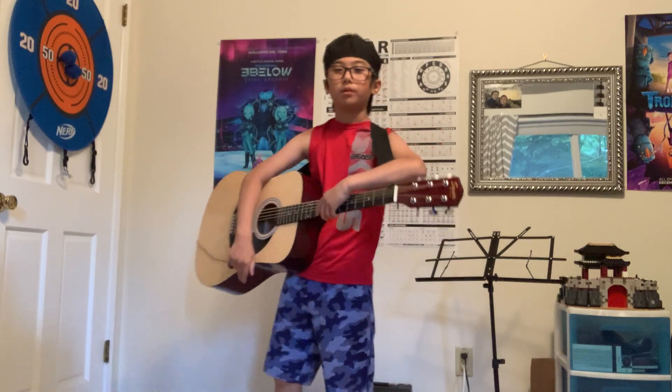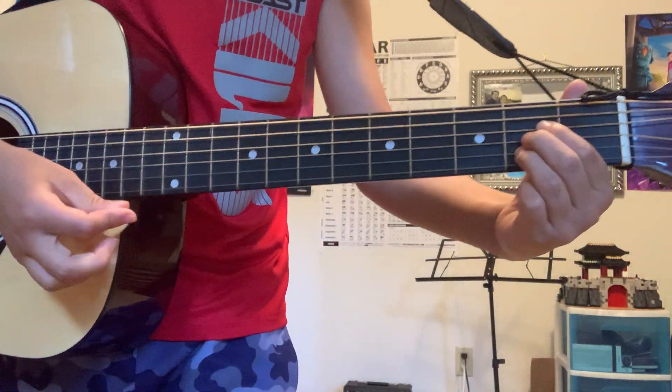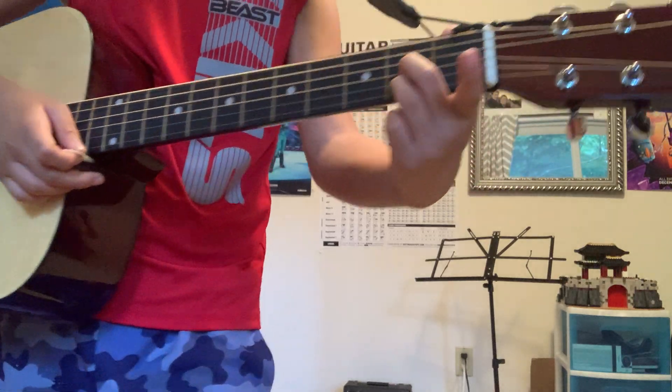Hey guys, it's me Daniel. Today I'm gonna teach you how to play all the minor chords on the guitar. So the first one is A minor — the A chord looks like this, but you just lift the first finger up.